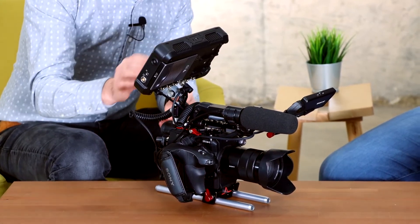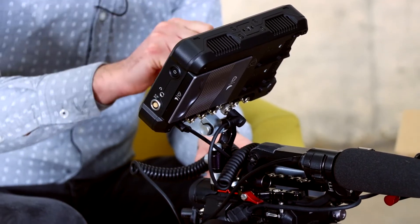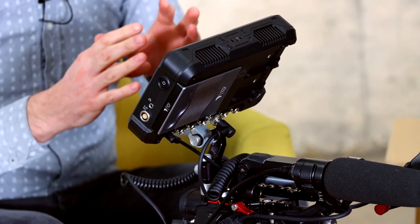The Shogun 7 is our latest generation of the Shogun range, which is also Atomos's flagship on-camera monitor recorder. We have HDMI in and outs, multiple SDI in and outs as well, so we can support a single, dual, or quad link connection from a camera. And then we're giving you all of the monitoring capabilities that you would need in professional video.